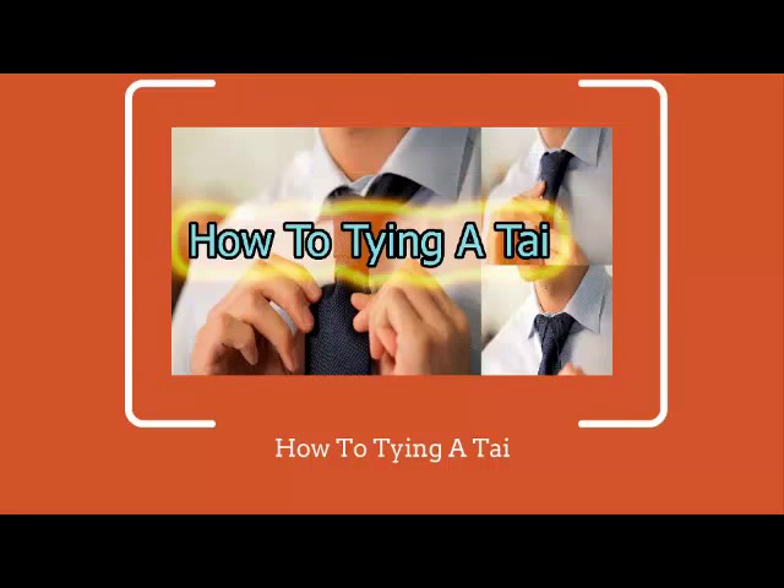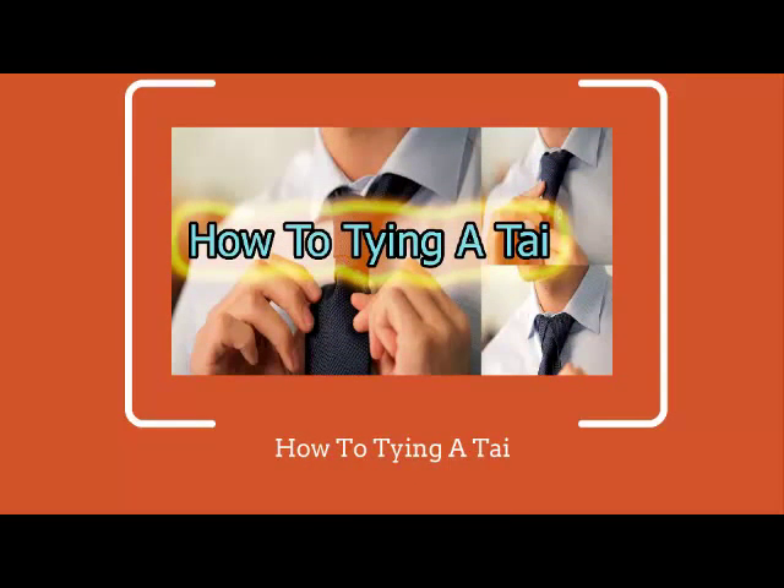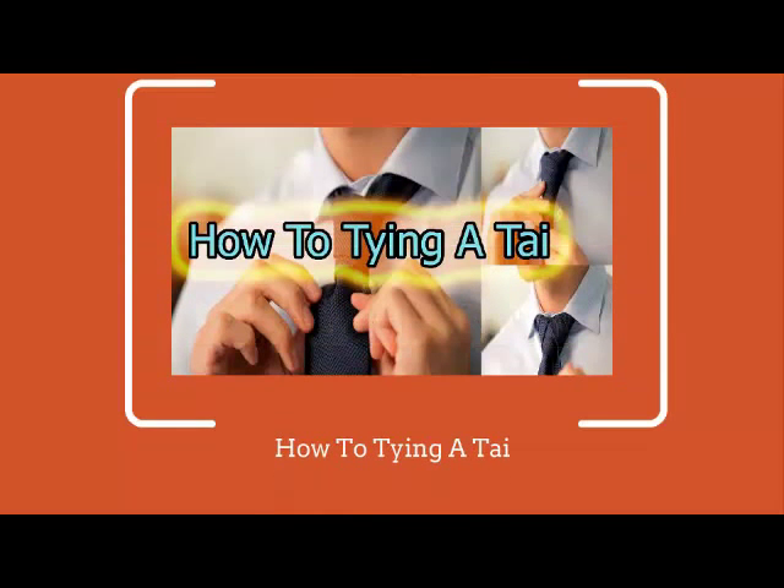Welcome to my YouTube channel on how to tie a tie. My name is Mohsin and it's great to have you here. I have designed this video as a guide for all newbies just starting out with their first tie knot, as well as those more advanced friends and students that would like to add some variety to their tie knots.